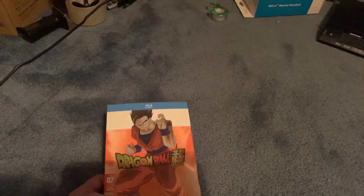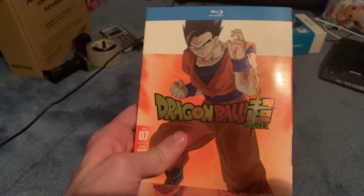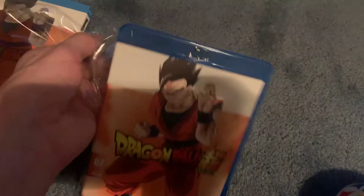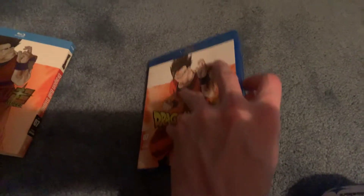Now let's get this unboxed. It's a lenticular cover again — looks really nice. I gotta say, they're doing a really good job with these. I'm looking forward to a part that has Ultra Instinct Goku — he'd have to be on part 9 or the final part. Taking this plastic off so you guys can see.